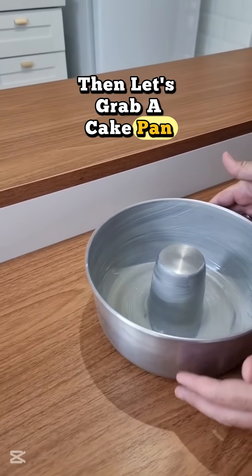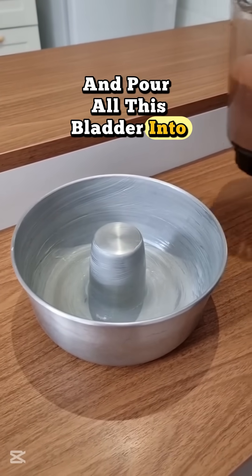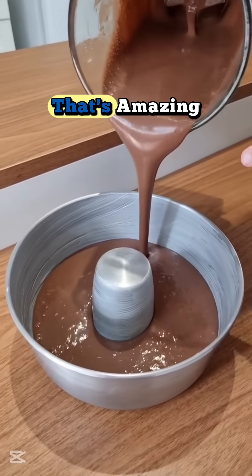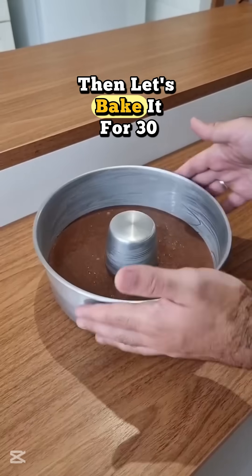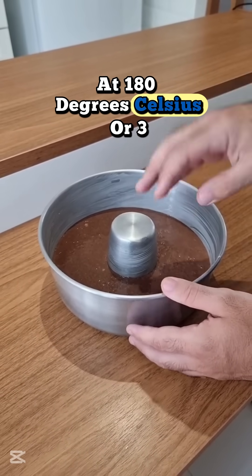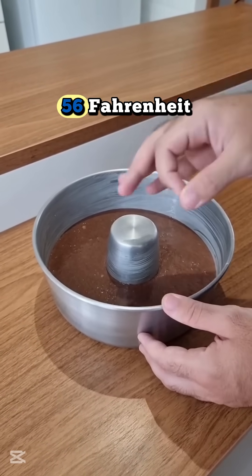Then, let's grab a cake pan and pour all this batter into it. And speaking of which, check out this beautiful batter, folks. That's amazing. Then, let's bake it for 30 to 40 minutes, at 180 degrees Celsius, or 356 Fahrenheit.